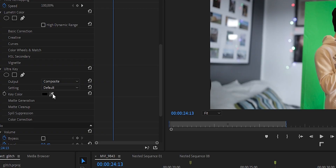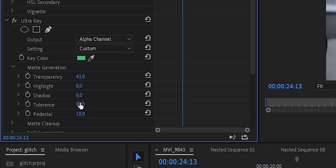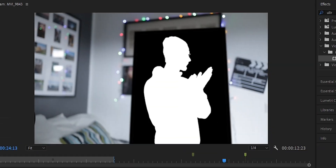Once you're done, click on Ultra Key and choose the color green to key out your clip so the background disappears. You may need to go into Clean Matte or Matte Generation and play around with the sliders. What you're looking to achieve is that you — the subject — are completely white while the background is completely black. If you get gray zones you get a half-keyed result that doesn't look good, so just play around until you find an acceptable chroma key you can work with.